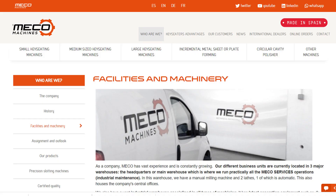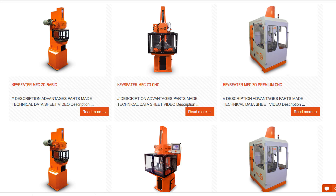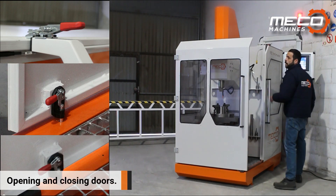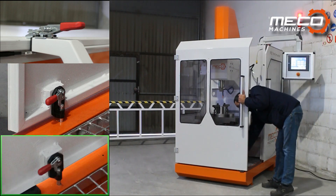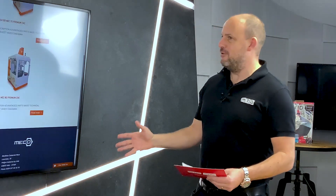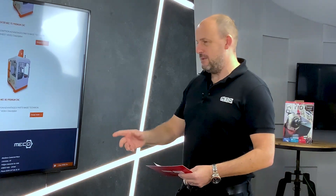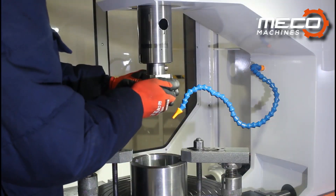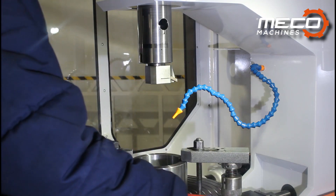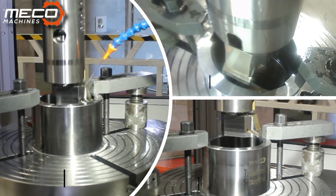If we take a look at the website, what you'll see is the array of machines that they manufacture here in Spain that DTS are supplying. What's really interesting is looking at the applications that would befit these machines - it's an area of industry I've never really been too involved in, but we're talking about making splines, keyways, and all kinds of operations.